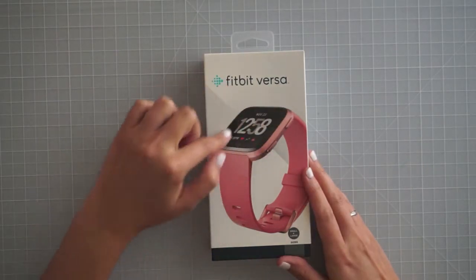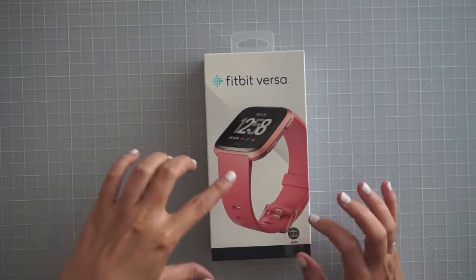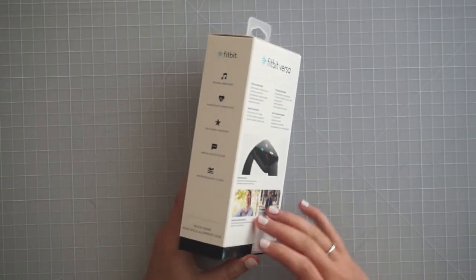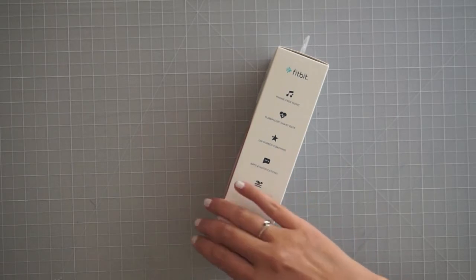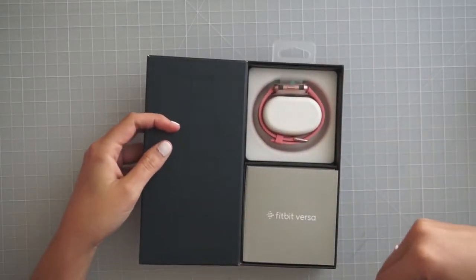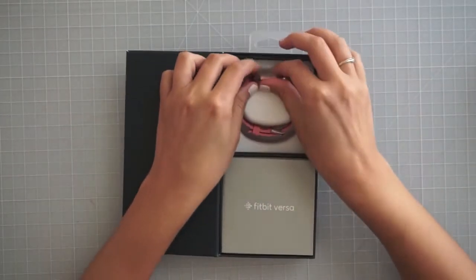I did get the rose gold aluminum watch with the peach bands. You can pay extra for a purple band, but I ended up ordering third-party bands for it. I watched so many videos on Fitbits and I'm really excited to dive in. I already downloaded the app, so I could go ahead and get started when it arrived.